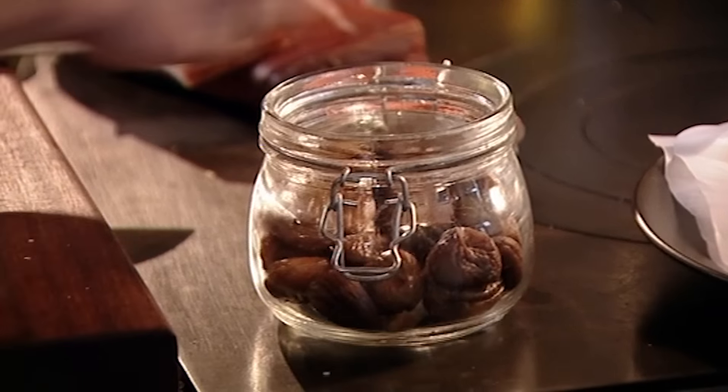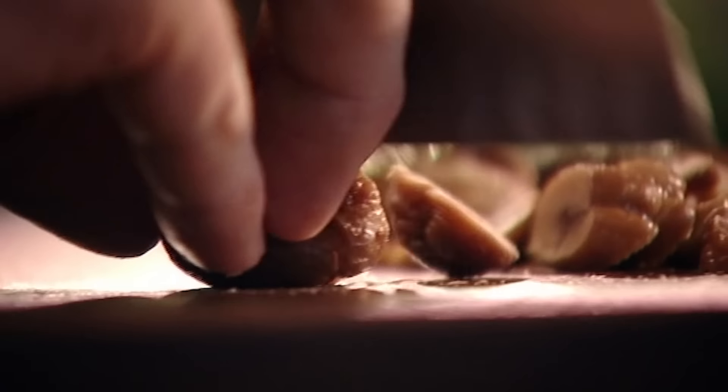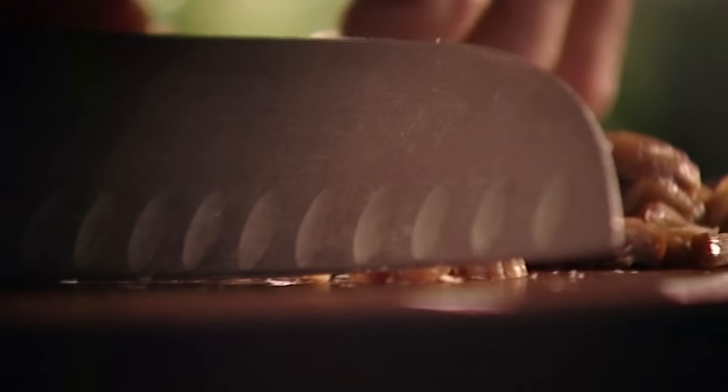Give everything a nice toss, then chop up a handful of chestnuts. The chestnuts sweeten the flavour of the sprout, but it's really important not to put them in too early, otherwise they'll go mushy.